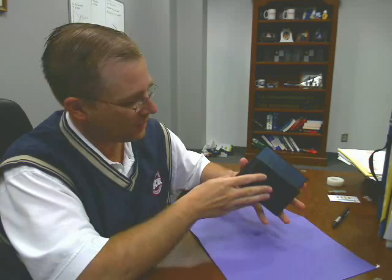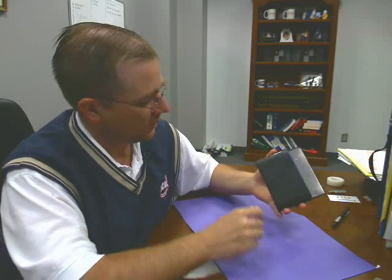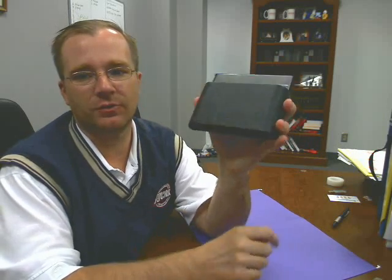Hi folks, Rob Bishway here. One of the negatives that people are often citing regarding the OQO is the lack of a built-in stand. As you can see, there is no stand here.